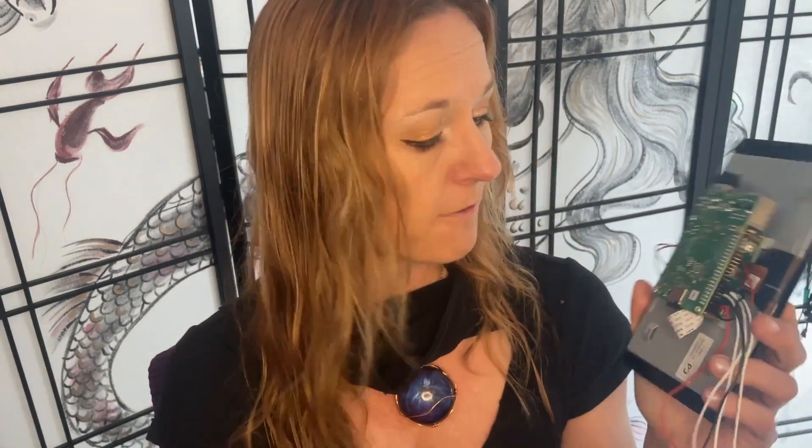First, we'll do the electronics build. I'm using a Raspberry Pi 4 attached to a 7-inch touchscreen, and then I have also soldered on a few accessories. I've got a magnetic reed switch so that the book knows when it is open or closed. I have a little Neopixel for an indicator light, and then plugged in a little USB microphone so it can hear me talking.